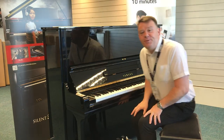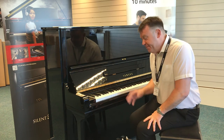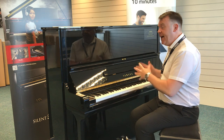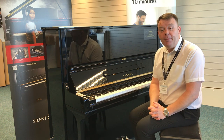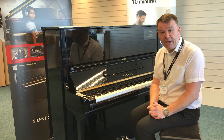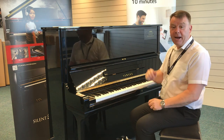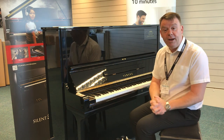Hello, welcome to Rimmer's Music. My name is Andrew. I'm just going to do a short video to allow you to hear this wonderful Yamaha reconditioned U3 piano that we've just taken delivery of. Reconditioned by Yamaha with a full five-year guarantee.